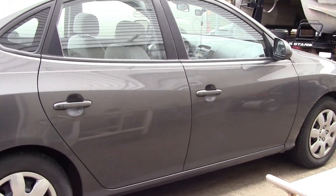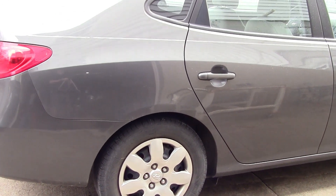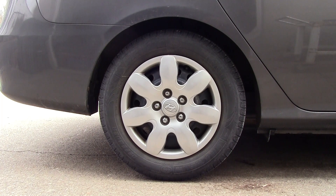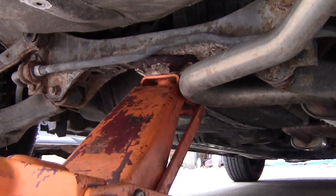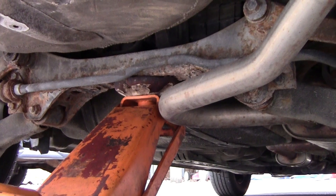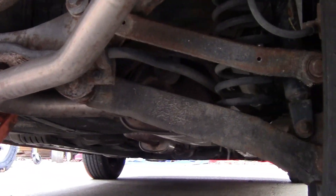Hi folks, welcome back to my channel. Today I have a 2009 Hyundai Elantra and I'm going to change the back brakes. Stick around, I'll show you how I do it. First thing I'm going to do is jack up the car so I can put jack stands on both sides. Right there is where I put the jack, right in the center of the rear end. Now I'm going to put jack stands on both sides.